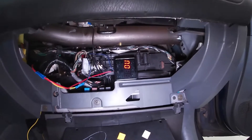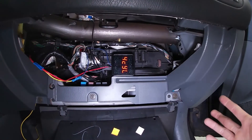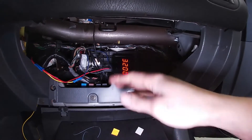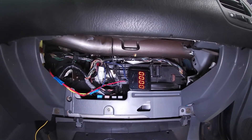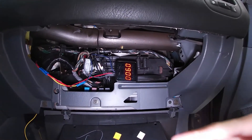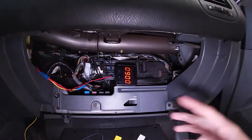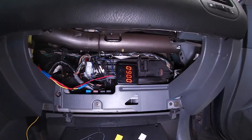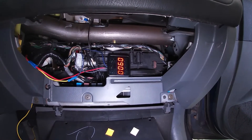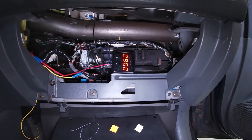That blue LED on the unit is what tells you when this is engaging — whenever it's activating whatever it is you have RPM-activated, it will light up that blue LED. Once the engine is running and it senses an RPM input, it exits the settings preview screen. We're here idling at around 900 RPM. When I bring the RPM up to 3200 and above, you will see that blue LED come on.